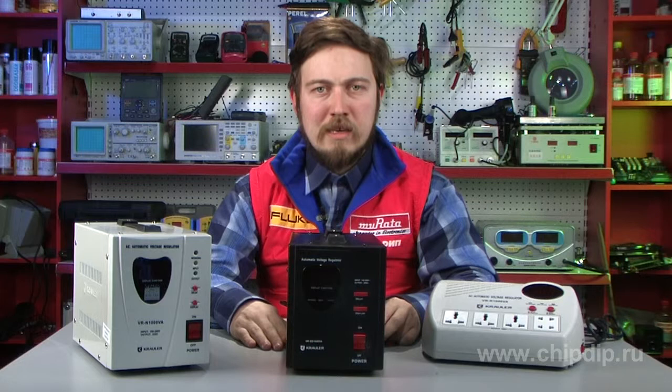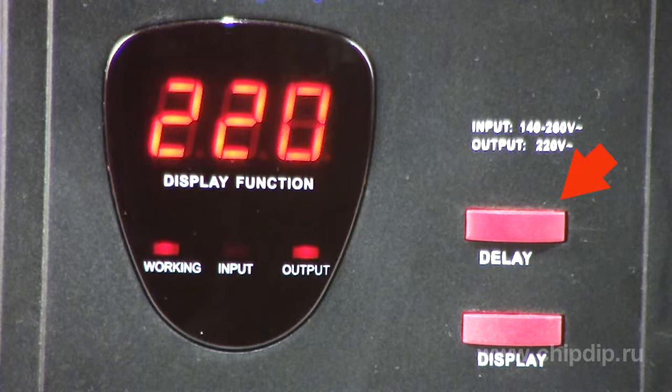The stabilizer connects the load to the power supply network with a delay, so that it has enough time to smooth the network's instabilities, if any, before powering consumer devices. The delay time can be set by pressing the delay button; the delay may be either 120 or 6 seconds.